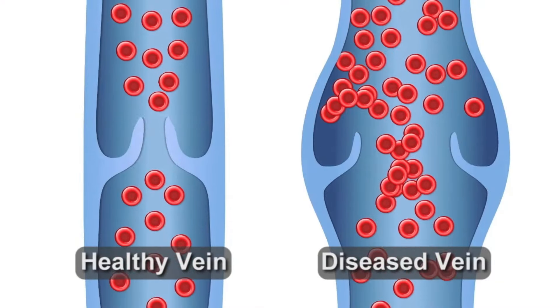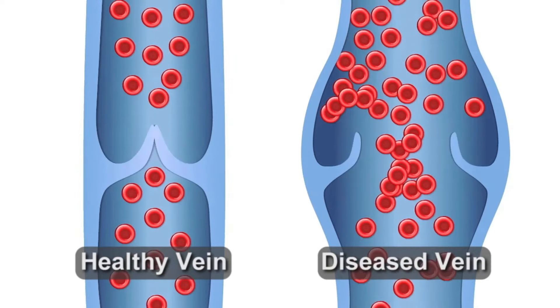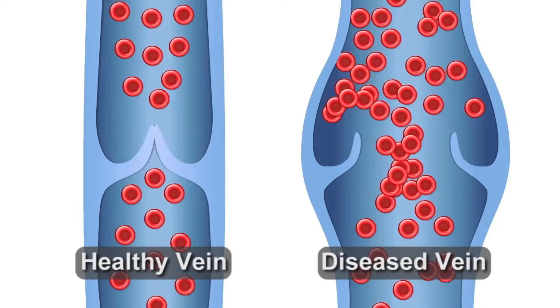Today we're looking for venous reflux disease. Venous reflux disease is the backwards flow of blood in the veins of the leg. The blood in the veins is supposed to go up towards your heart, and you have valves that push the blood up against gravity. So if those valves go bad, they allow gravity to push the blood in the veins down, which is called venous reflux or venous insufficiency. That backwards flow of blood causes a lot of issues.